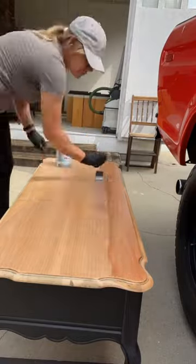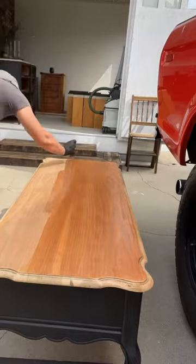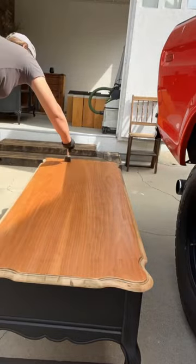Here I'm applying a pre-stain conditioner. This will help when I apply the stain — it won't be so blotchy and you'll have a nice even look.